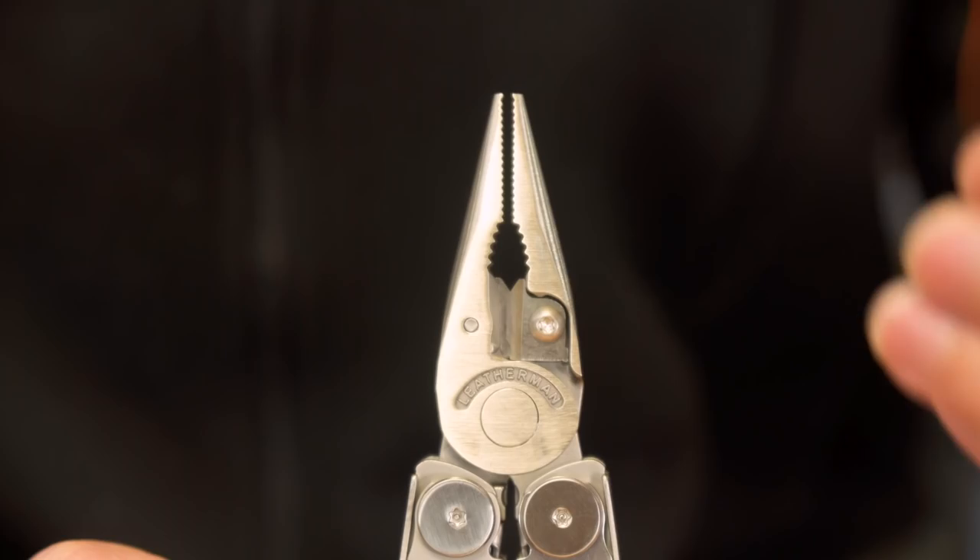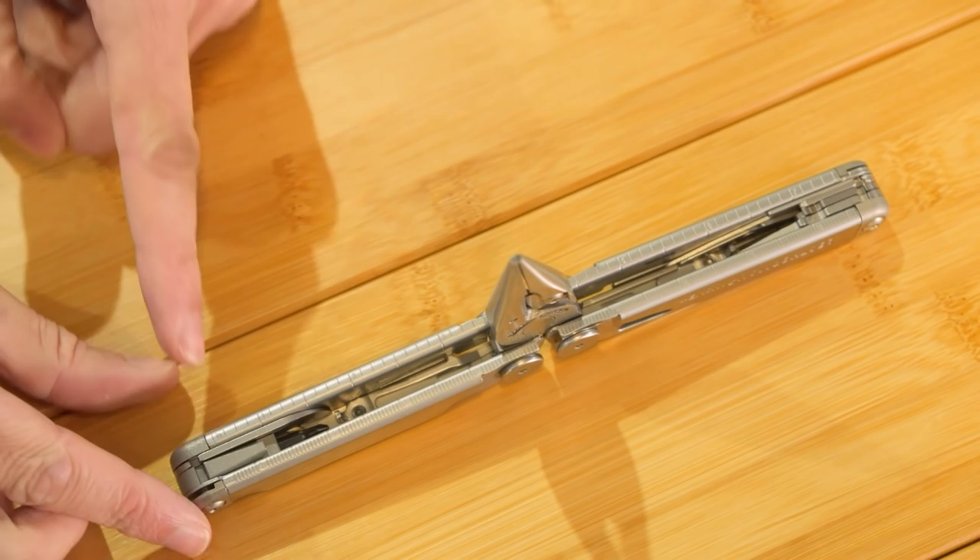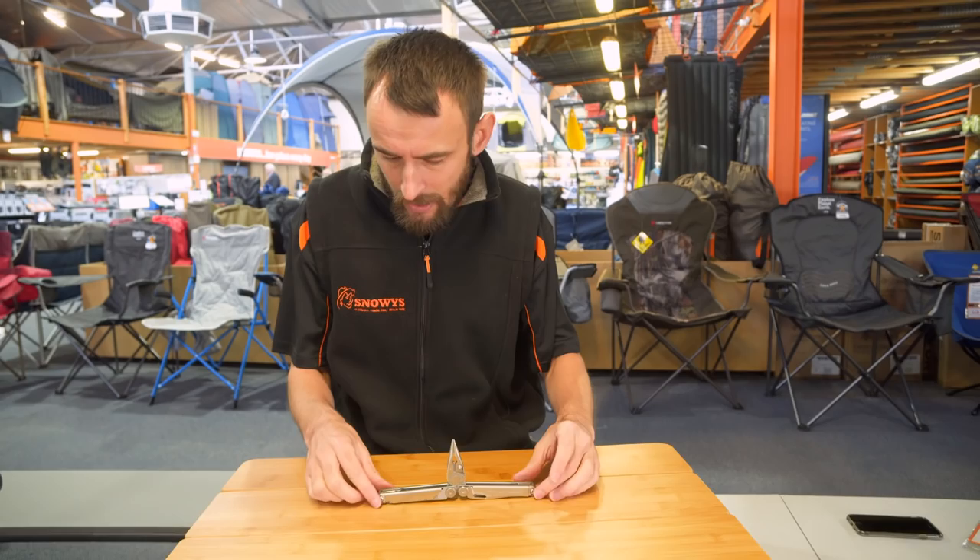The next great feature is the ruler. You simply lay it flat and you've got centimetres down one side — going up to about 19 centimetres — and inches on the other side, up to about 8 inches.